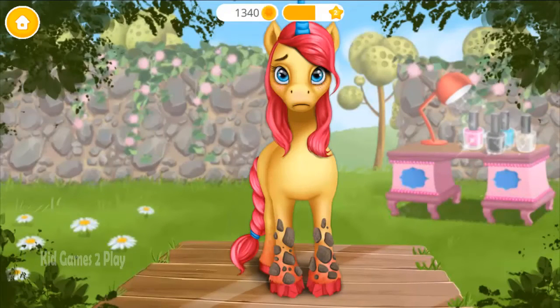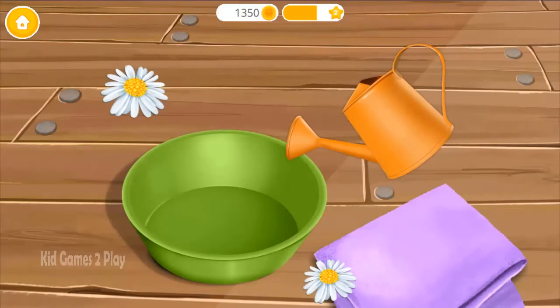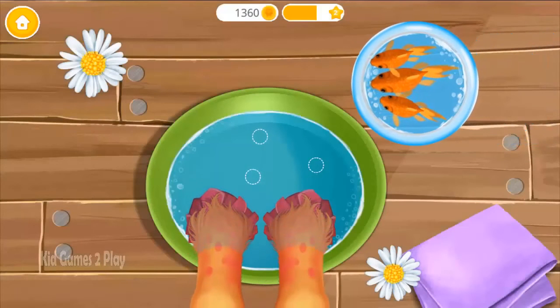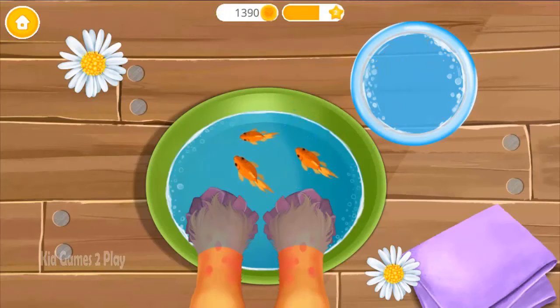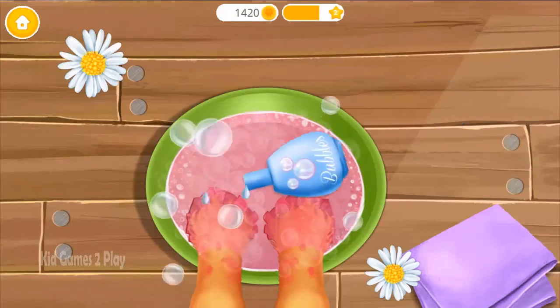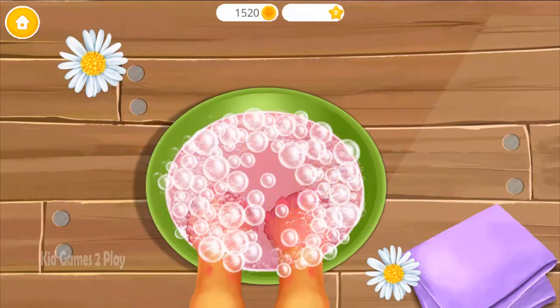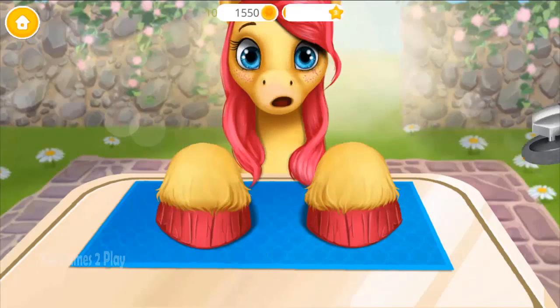Hey, my hooves look bad. Can you help me? First, brush off the dirt. Now let's do a manicure. Fill the bowl with water. Put tango fish in the water. Pour some rose oil. Pour some bubble bath. Pop the bubbles. Trim excess souffle. Polish it.